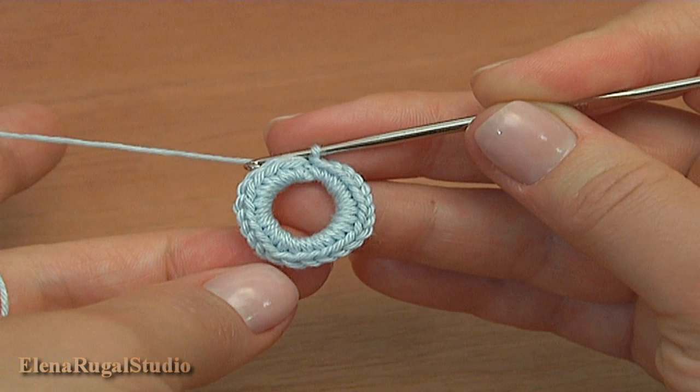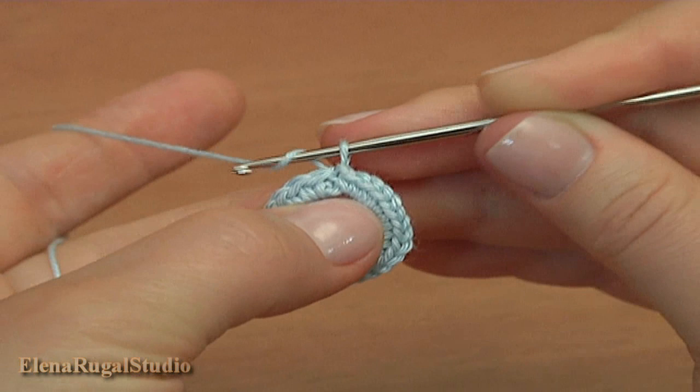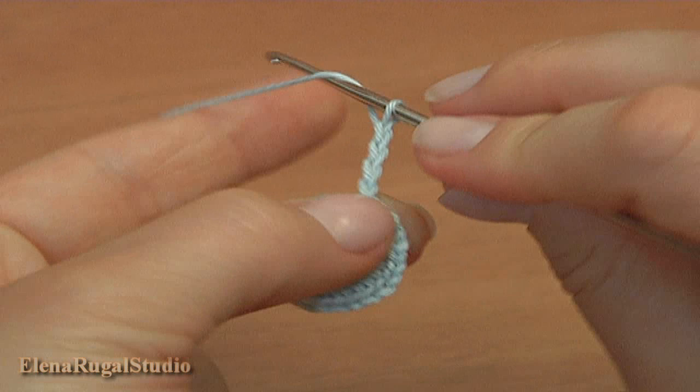The second round is a round of cluster stitches that will work as the foundation for the petals. To start the second round, first chain 1 to bring up the yarn, and then chain 4 more for the chain space: 1, 2, 3, 4.